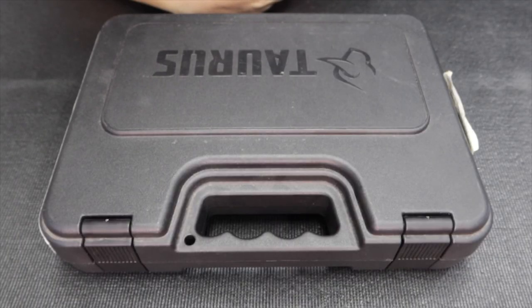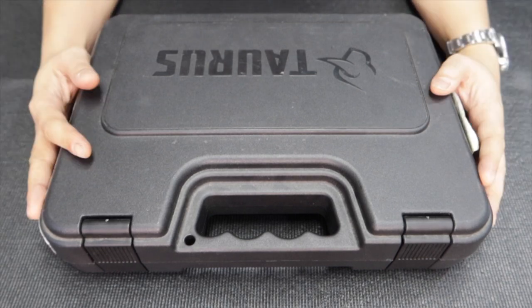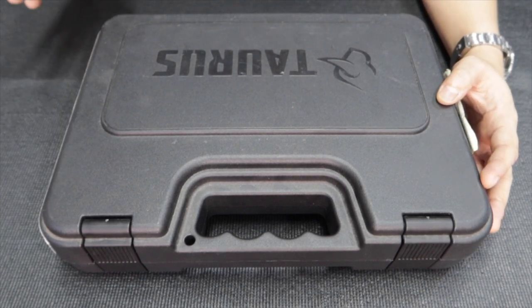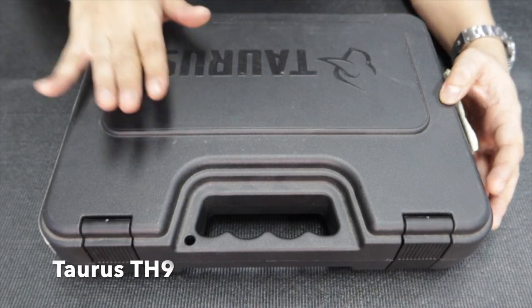Hi everyone. Right now I'm going to do another unboxing. How long has it been to my store? I've only seen it personally and it's really, really good. I'm going to do a quick unboxing of the Taurus TH9.